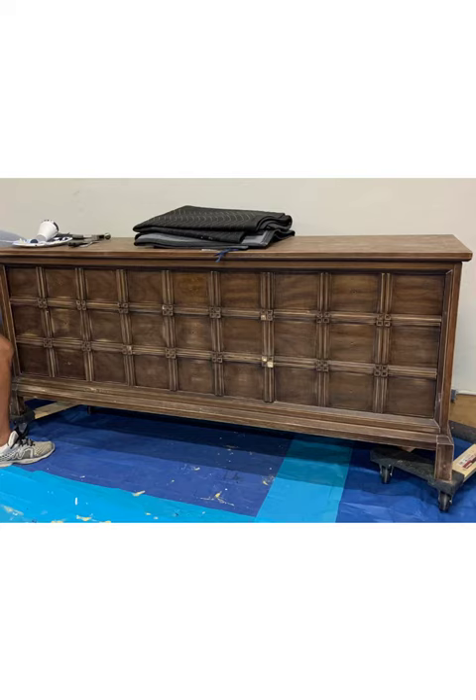This is the dresser we started with. It's actually a triple dresser that has nine drawers — three rows of three — but it looks more like an apothecary table with multiple small drawers, and that's why I bought it, because I knew it would do well.